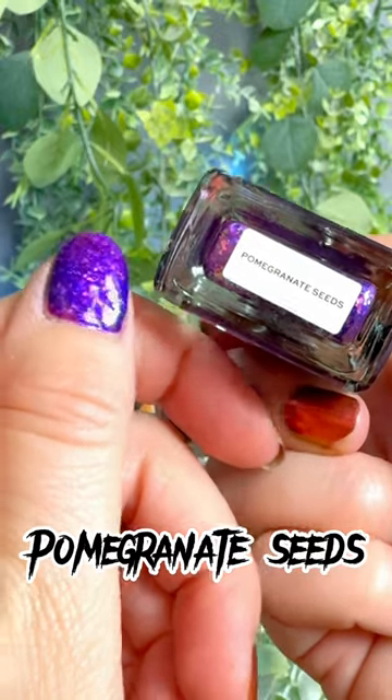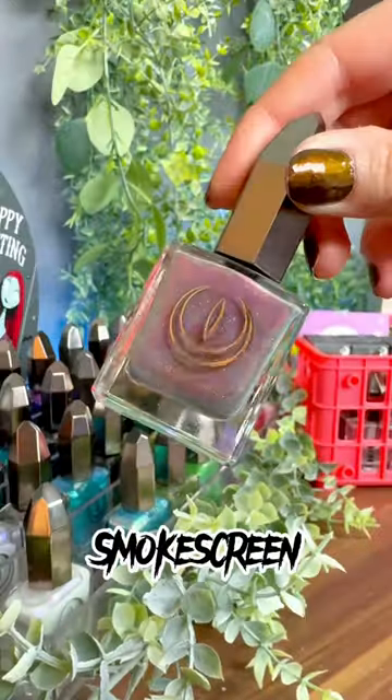The unsung hero: Pomegranate Seeds. Look at this shade — it just glows. Let me tell you, it glows. It is beautiful. But Smoke Screen might be my favorite one of the year.